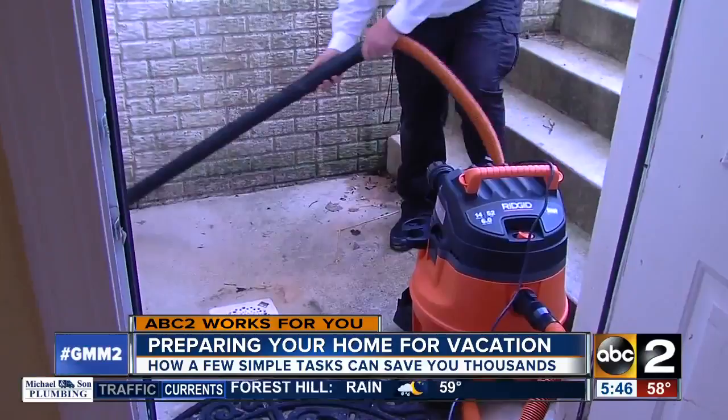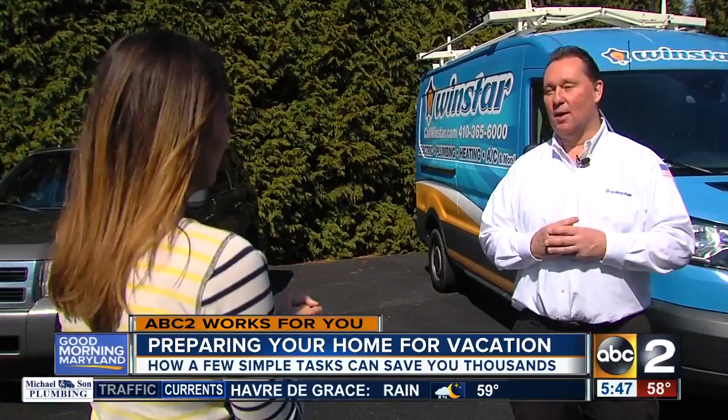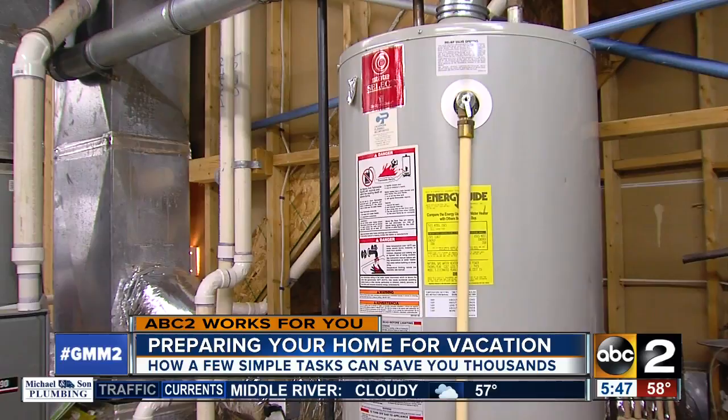With just a few simple tasks, you can better enjoy your time away and think less about what's happening back at home. You don't want to come home to a mess. You just enjoyed your vacation, and you don't want to come home to mold and mildew and ruined drywall because something broke or failed. Talbot Watkins is the owner and president of Winstar Home Services. He's seen the disasters that can happen when people leave their homes without taking some precautions.